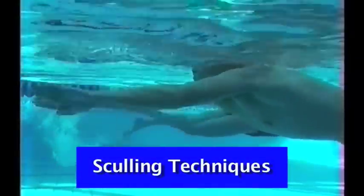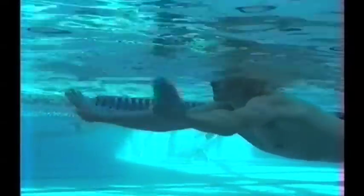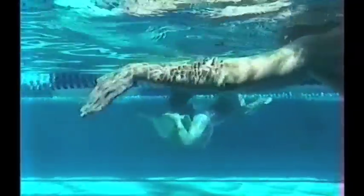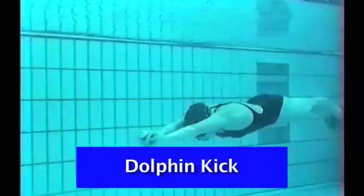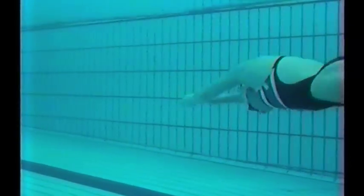Understanding the importance of sculling is also imperative for the athlete. A flat wrist gives no movement. A wrist down gives backward movement. And a wrist up gives nice forward momentum through the water. As in all strokes — butterfly, freestyle and most importantly backstroke — the underwater dolphin kick is extremely important. It's not a matter of going underwater dolphin kicking, but it's a matter of going underwater dolphin kicking fast.